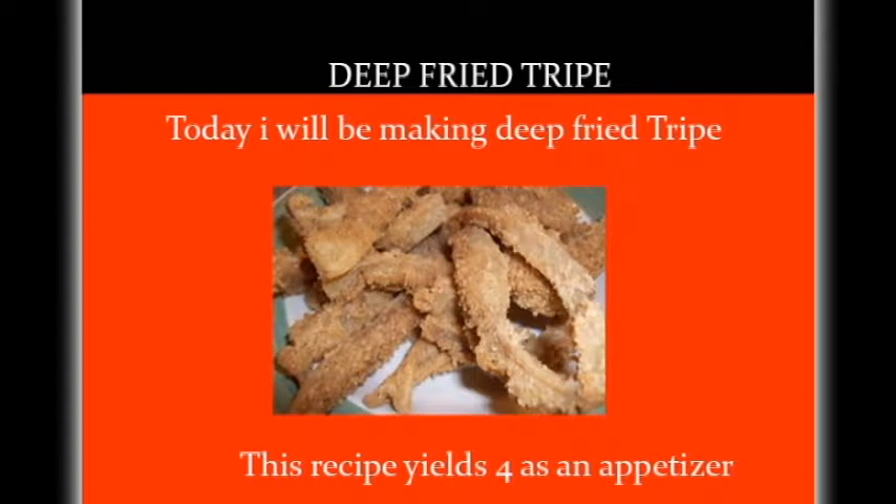You gotta try tripe. Tripe is a type of edible lining from the stomachs of various farm animals. Most tripe is from cattle. Today I will be making deep fried tripe.